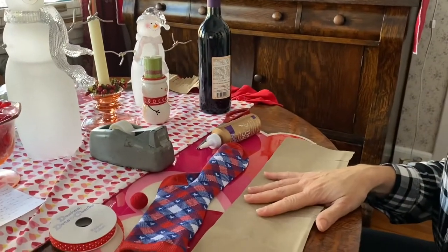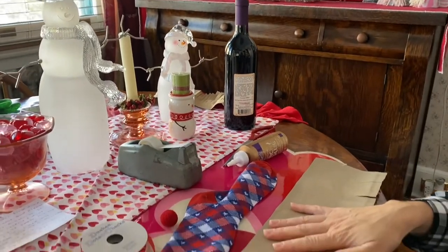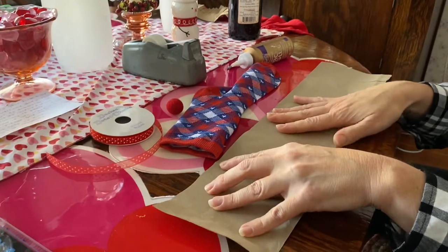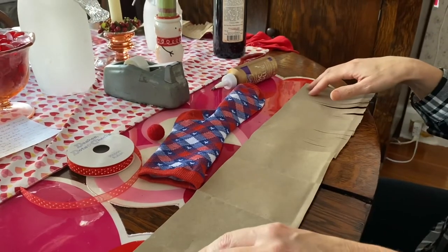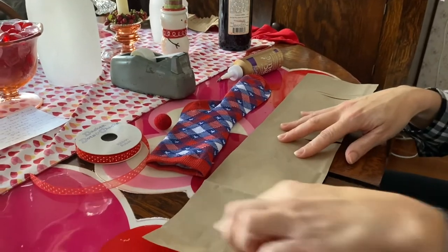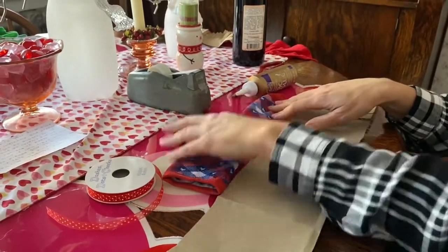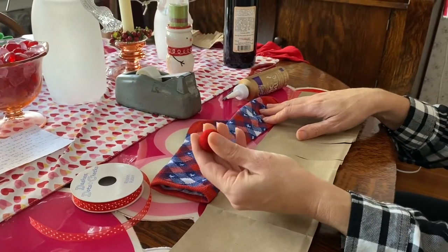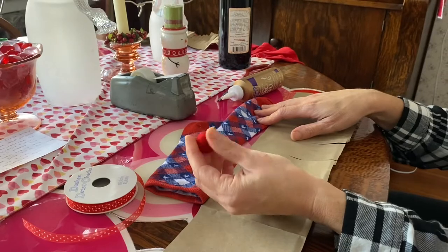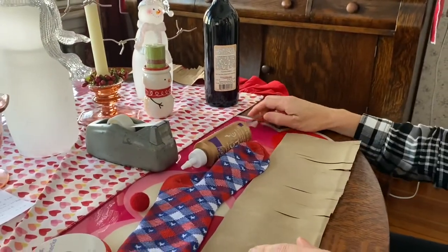To make the wine bottle gnome, you need your wine bottle, a piece of craft paper — I used a paper bag from the food store and I cut it about 20 inches by four and a half inches long — some ribbon, a sock, a pom-pom or whatever you want to use for the nose, scotch tape, a little bit of tacky glue, and your scissors.